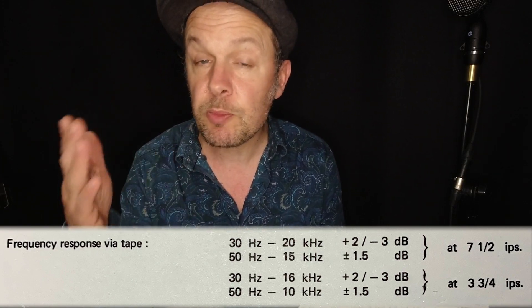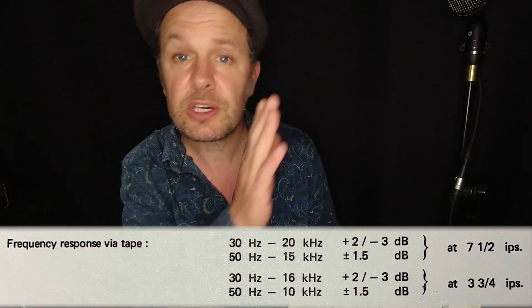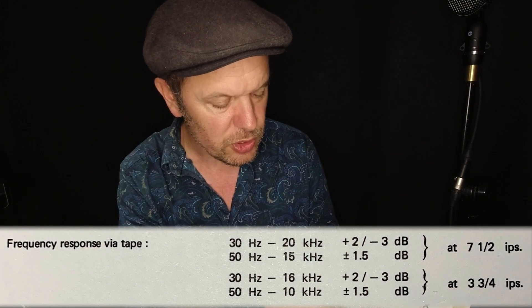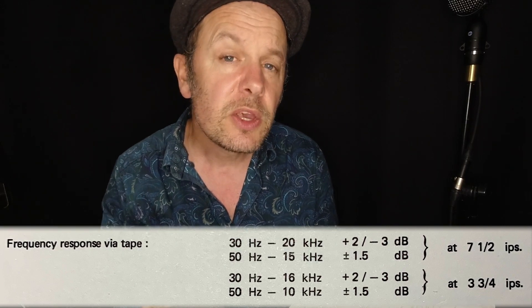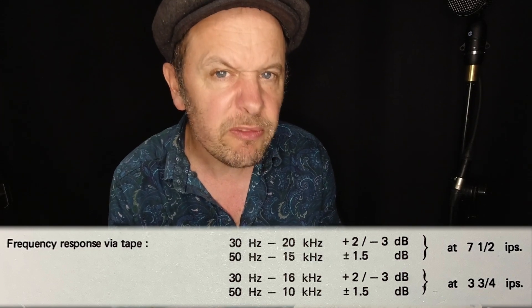What does that mean? Well, it means that the tape machine will respond to and reproduce frequencies between 30 and 20,000 hertz. But there are a few lumps and bumps along the way, so it'll be between plus 2 and minus 3 dB with respect to the 0 dB line. That means the frequency response will climb to 2 dB above 0 and then dip to 3 dB below at some stage during that frequency response.